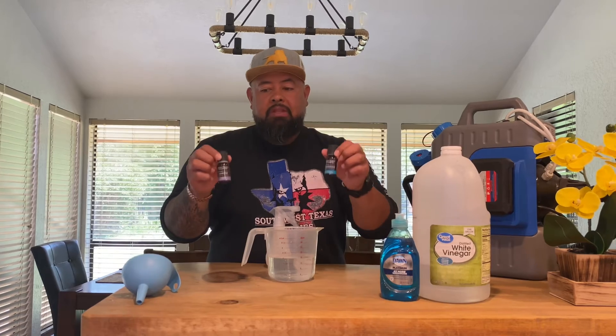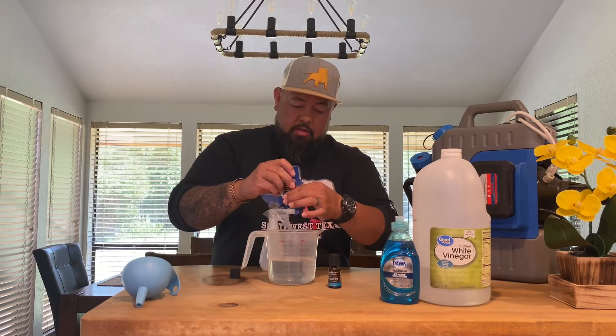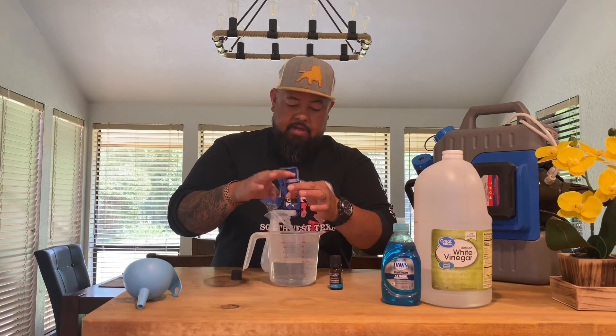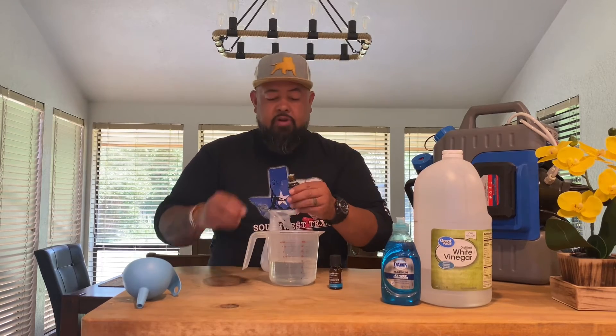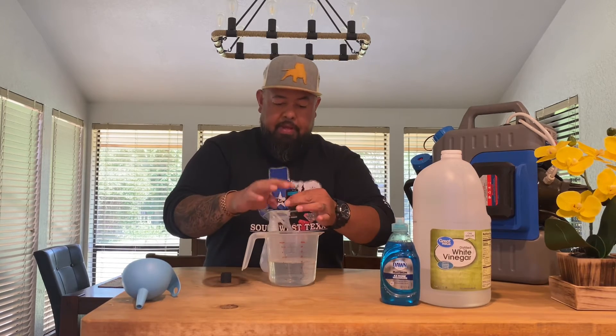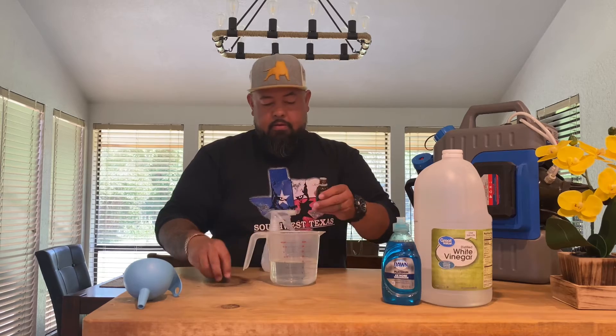Then these come into play — essential oils. This one here on my left hand is peppermint, and over here is lavender. On occasion I'll also use tea tree — tea tree is a good one — but these two are high-powered repellents for bugs. I'll put ten drops of each: peppermint — seven, eight, nine, ten — and lavender — eight, nine, ten.